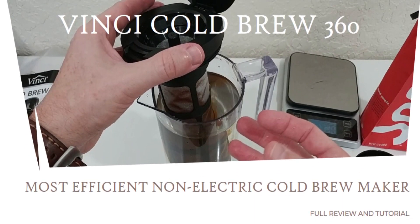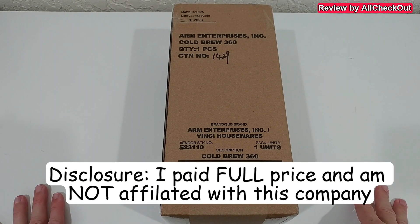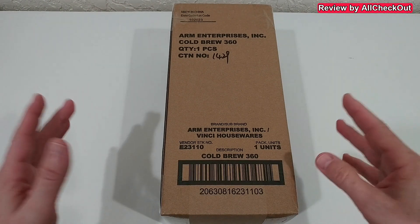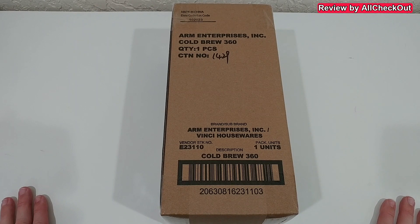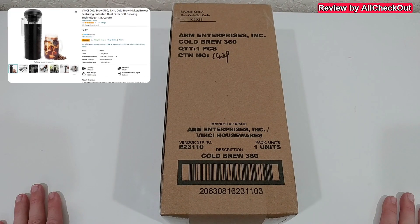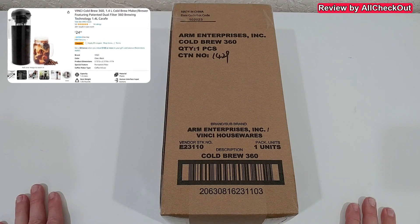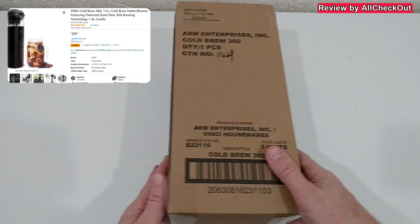Hi guys, welcome to this full review of the Vinci Cold Brew Maker. As far as I know it's a new device — as of January 2024, I think it was brought to market in December 2023. It's not just a copycat of every other cold brew maker; it has quite some innovation built in, and that's the reason why I bought it, which is what I'm going to show here.